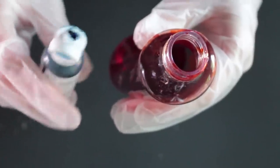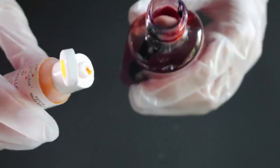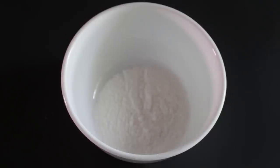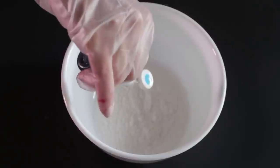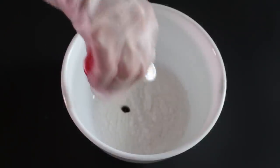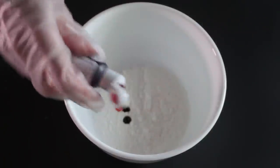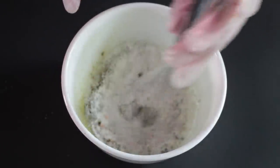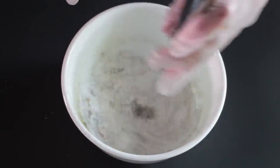Next we're going to add in equal parts of blue and yellow food coloring. This is going to create a dark color. If you have black food coloring, then you can just use that. This isn't really black, but it's dark enough to where it works. I'm also adding the food coloring straight to the powder because I want this color to be as dark as it can possibly get. Then I'm just spraying it like I did with the other color and mixing it.